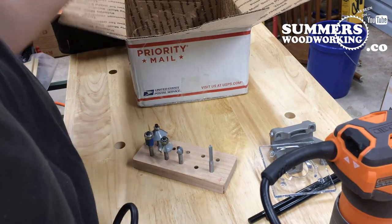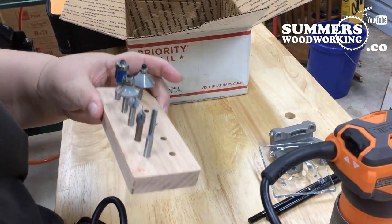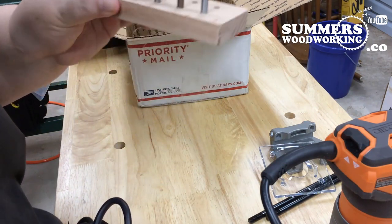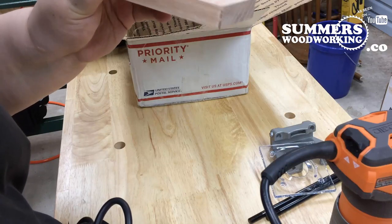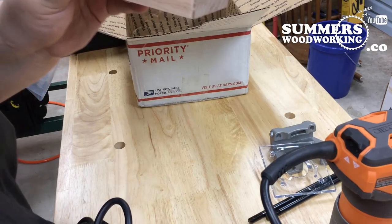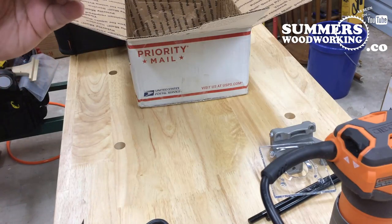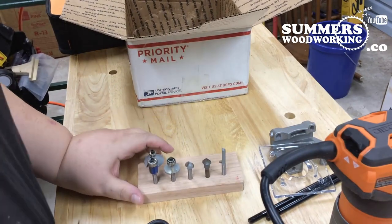I can do some carving and edging. Got a flush trim bit, a chamfer bit, round over, a cove bit, a straight bit, and a V-carve bit.